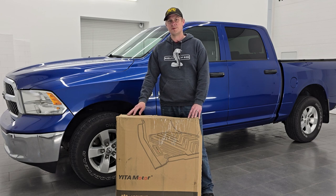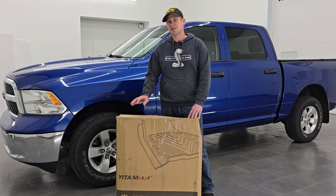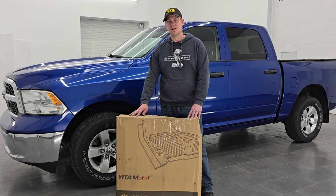All Yitta Motor floor mats are 3D laser scanned for precise fitment, and they're made with high quality TPE material for superb feel and extreme wear resistance, yet remaining flexible in any climate condition. So let's get them out of the box, put them in, and see how they look.